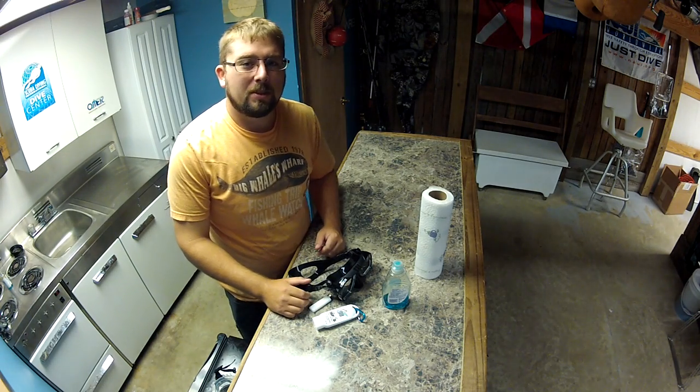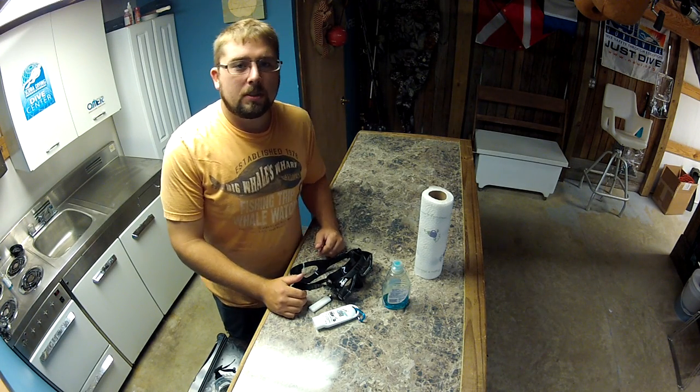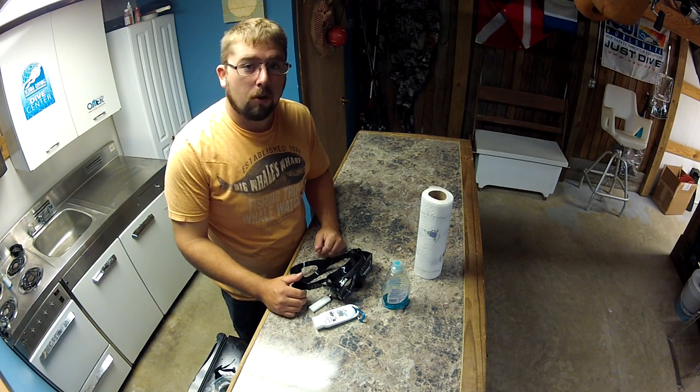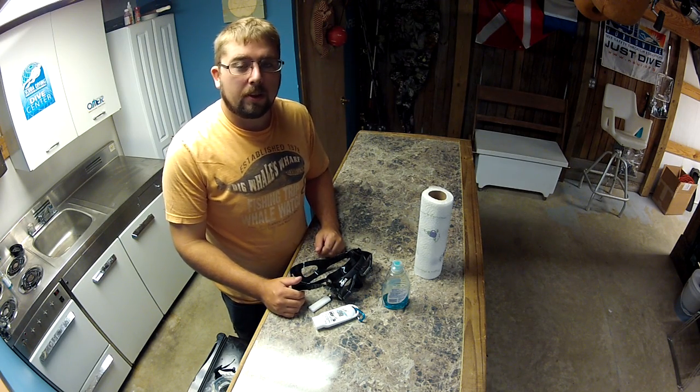Hi, I'm John Baker from Scuba John's Dive Shop. Today we're going to be talking about how to properly pre-clean your mask, and even clean your old ones, and also how to properly use defog.